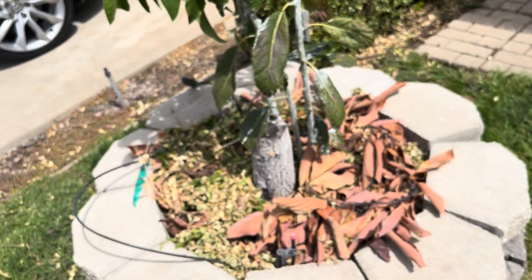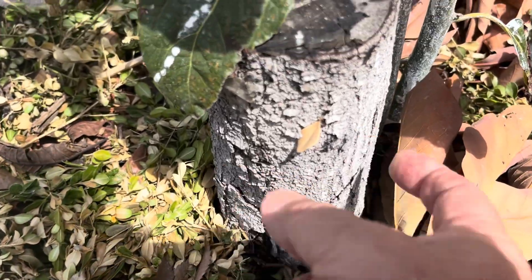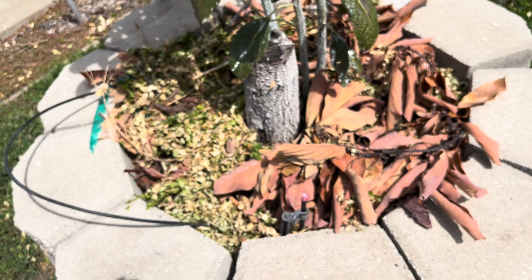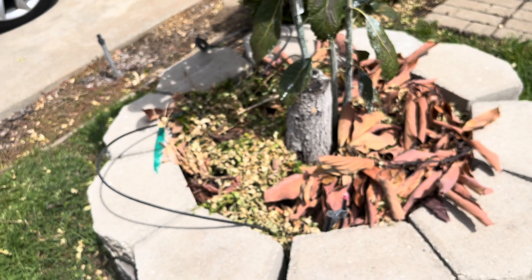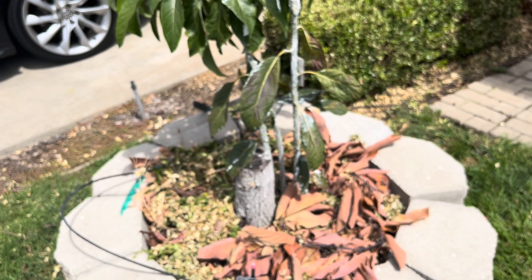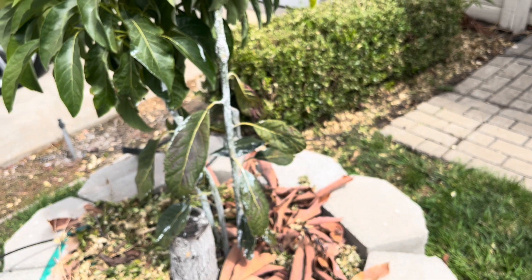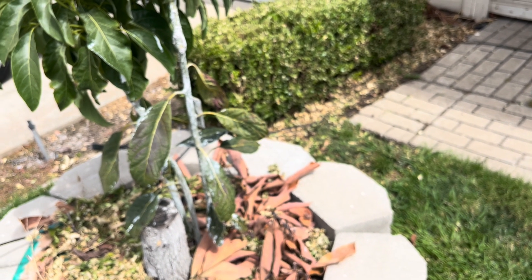Here's the former Wilma tree. Wilma was grafted on a Mexicola Grande rootstock. The tree got big, then I did multi-grafts on it and last year it did horribly — it had a lot of fruit but was really looking bad. So I decided to cut it down. I was going to put my macadamia nut tree in this raised bed.